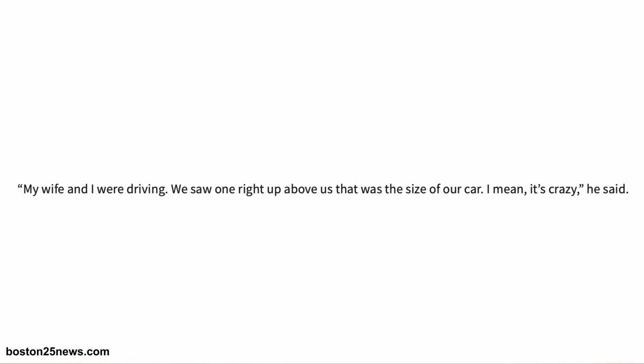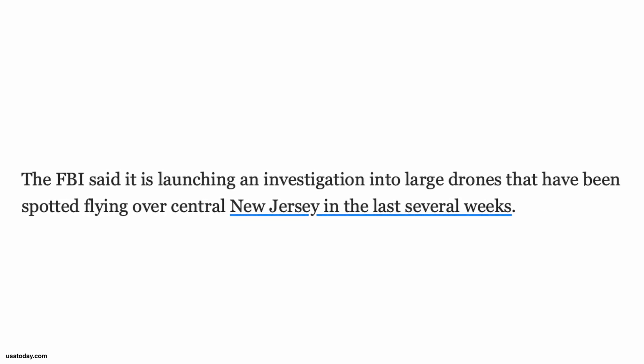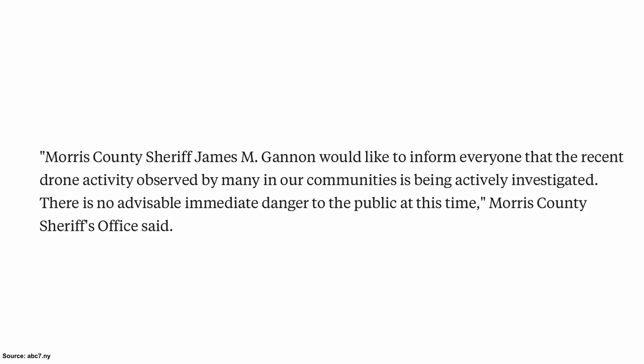The FAA has just placed a temporary flight restriction for all drones over the Trump golf course following recent sightings of unexplained drones in the area. Residents of various New Jersey counties have been witnessing bizarre drone activity right around their homes. Witnesses describe these drones as triangular in shape with red and green flashing lights and a sound similar to that of an airplane. While the nature of these drones is unknown at this point, residents are concerned — one resident described them as being the size of a car. The FBI is taking this quite seriously and has launched an investigation into these sightings due to their proximity to the golf course and other military facilities. Morris County Sheriff James Gannon confirmed there is no threat to the public at this time, but local authorities are taking these sightings quite seriously.